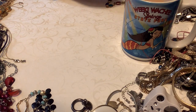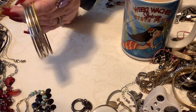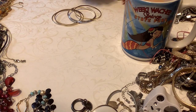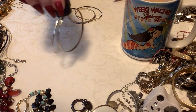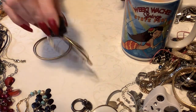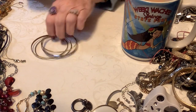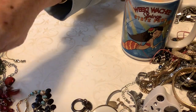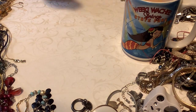So we've got some bangles — I'll do a bangle lot. I've got some bangles, let's make sure they're all together. Let me put these over here. Perfect.